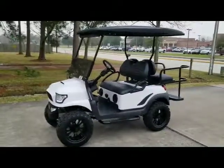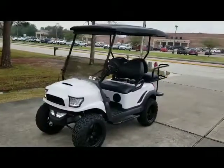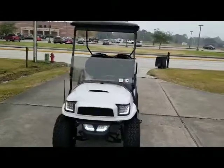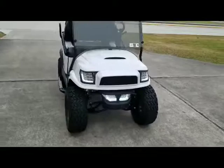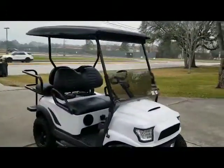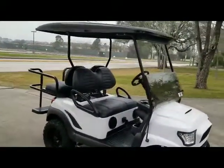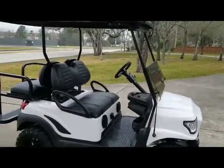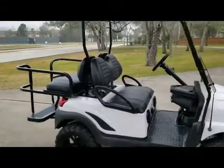2015 Club Car Precedent Street Alpha has a white Street Alpha body on it, with 14-inch black Vampire wheels. That's the Navjax front bumper with the fog lights, a tinted non-squeak windshield, and an 80-inch black top. It's already pre-wired for a 32-inch light bar in the underbody and overhead lights.